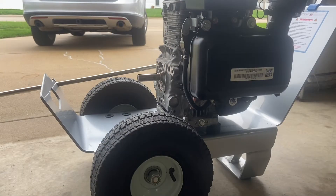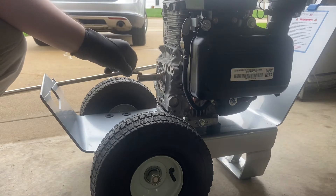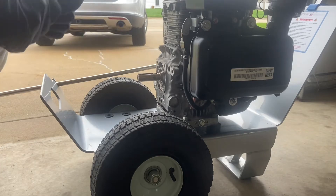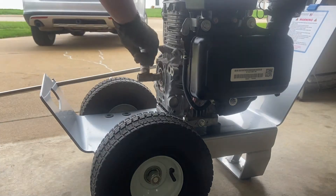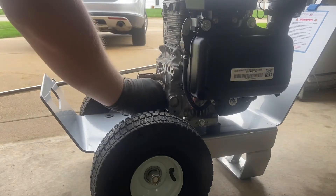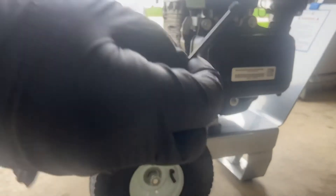A couple of things when installing: first, make sure you get the key — this key was from the old pump and it's stuck in there. If you install a pump without a key, the pump is never going to work. Also use anti-seize or a little grease, because if you ever need to remove the pump or repurpose the motor, it can be extremely difficult to get off.